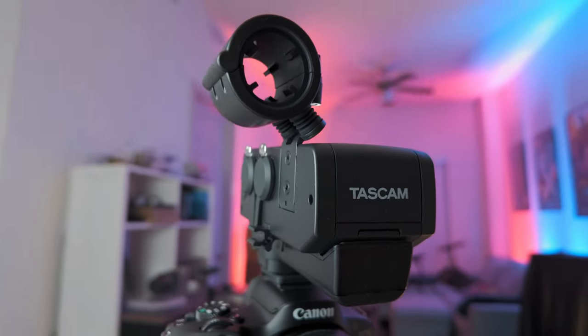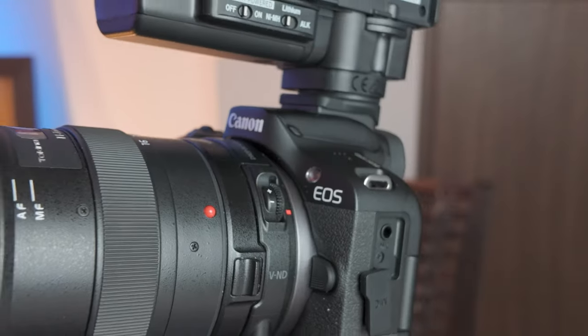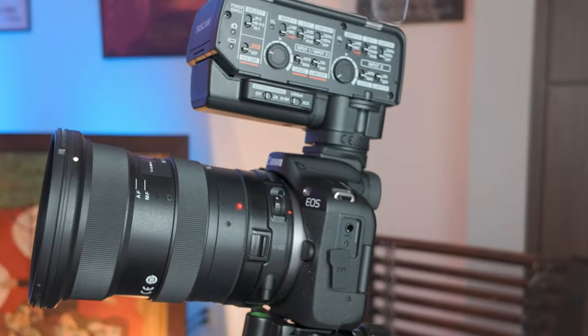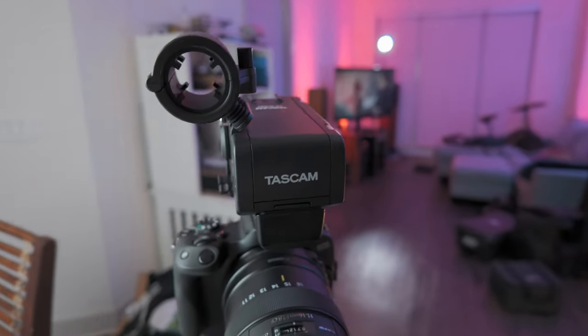When it comes to microphones, there are a few ways you can get audio into the Canon R50. The most popular is probably going to be using the microphone jack — the quarter-inch jack — with wireless receivers, which is what I've been using a lot with the R50, especially earlier on in this video. What I'm using right now is the Tascam XLR device that actually hooks up to the smart hot shoe in the R50.